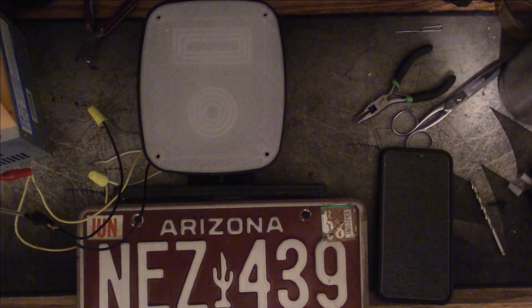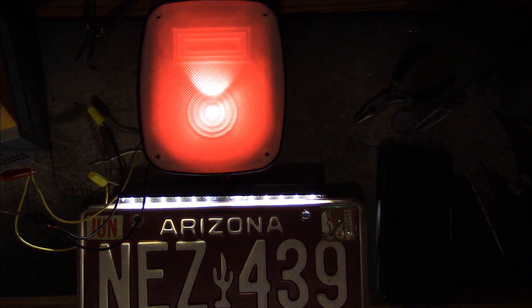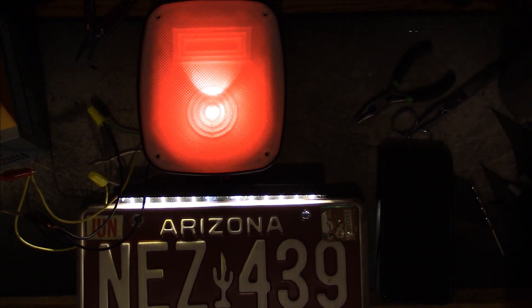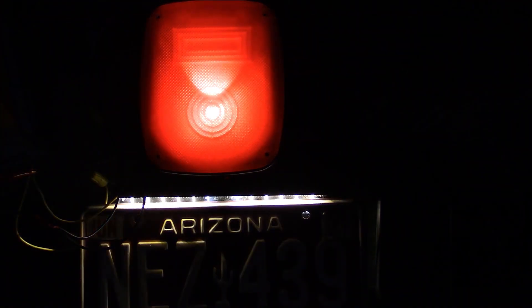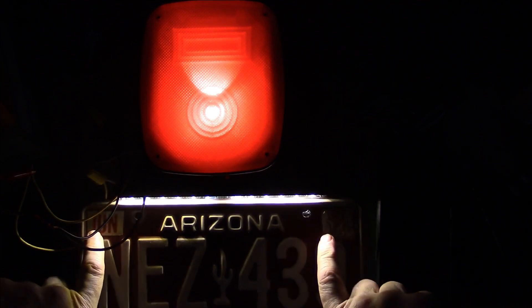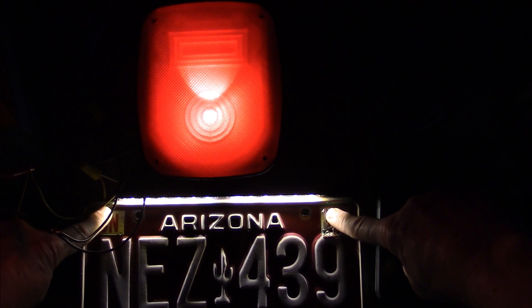Let's power it up. This is going to be the parking light only — this is not the brake light, turn signal, or backup light. Let's get the lights off. I've still got some light coming in the window, and the license plate doesn't want to fit flush, but I'll hold it down. And there we go — that's what it's all going to look like.